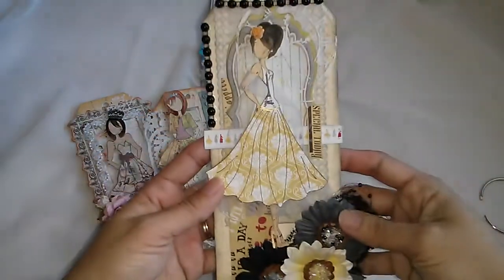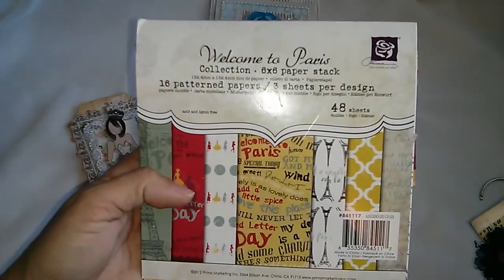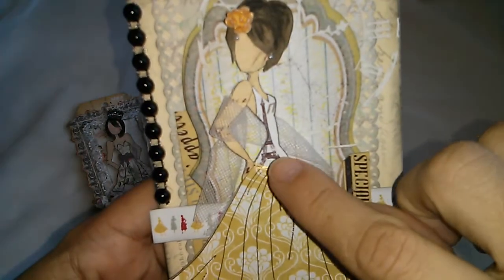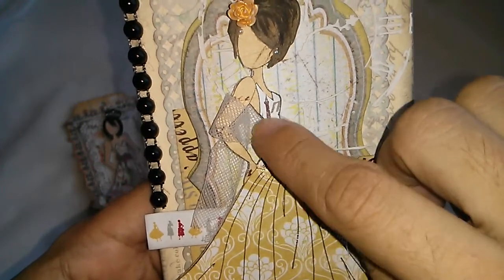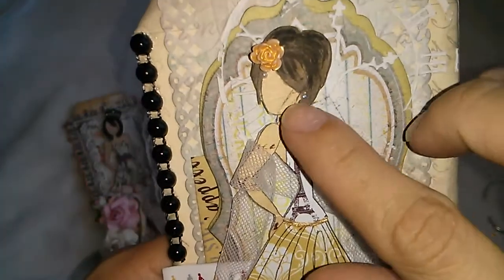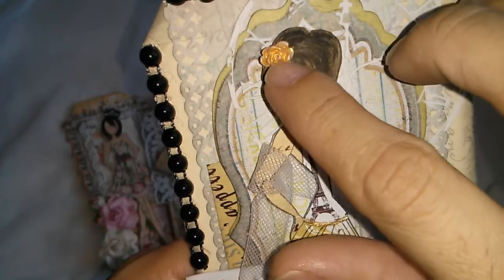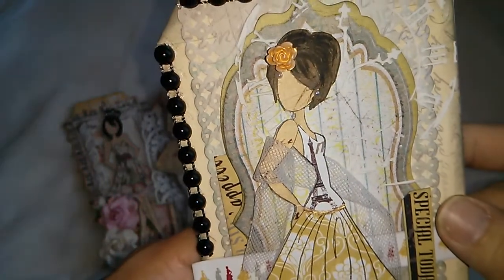Let me start with this one. For this one I used this paper collection from Prima. And as you can see over here, I stamped her on the paper and it was perfect — I just got that full image. Isn't that cute? So then I wrapped a piece of tulle here and put very tiny pearls over here.